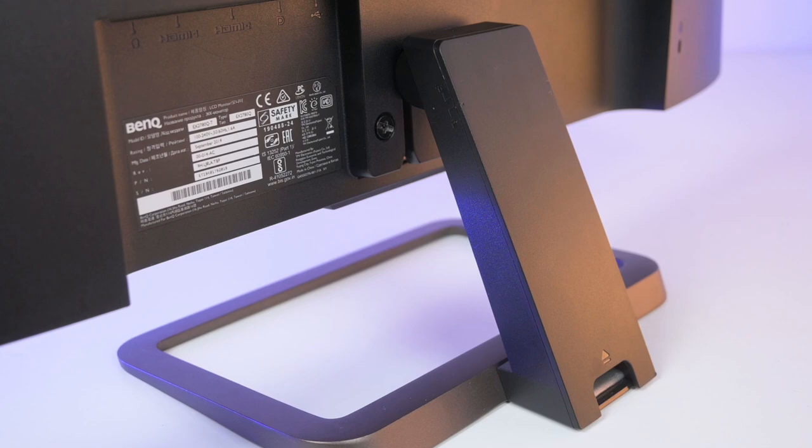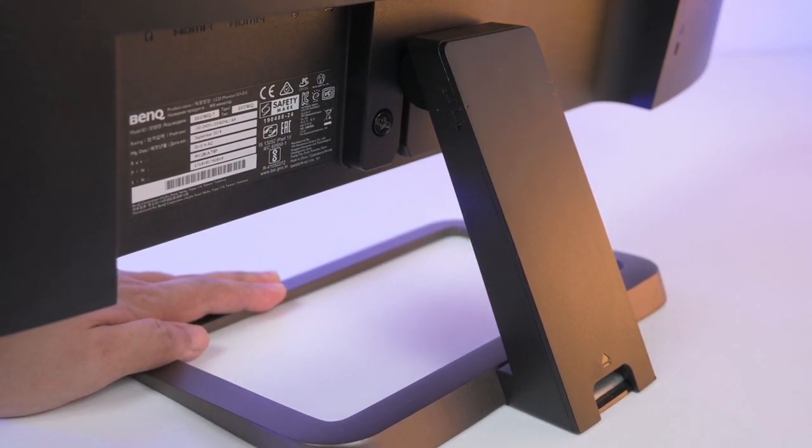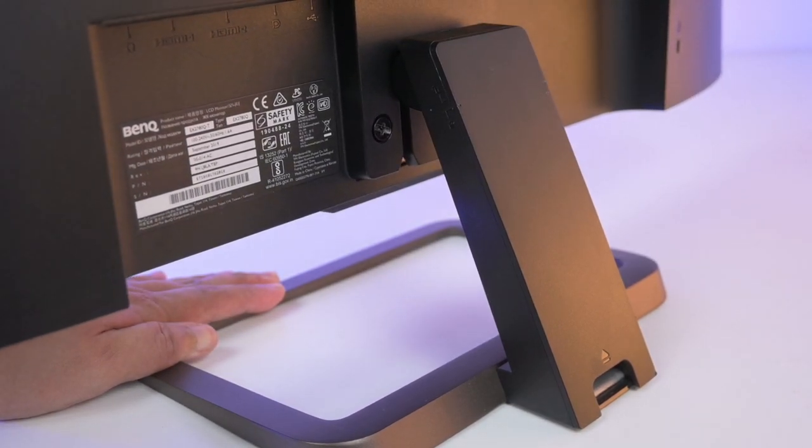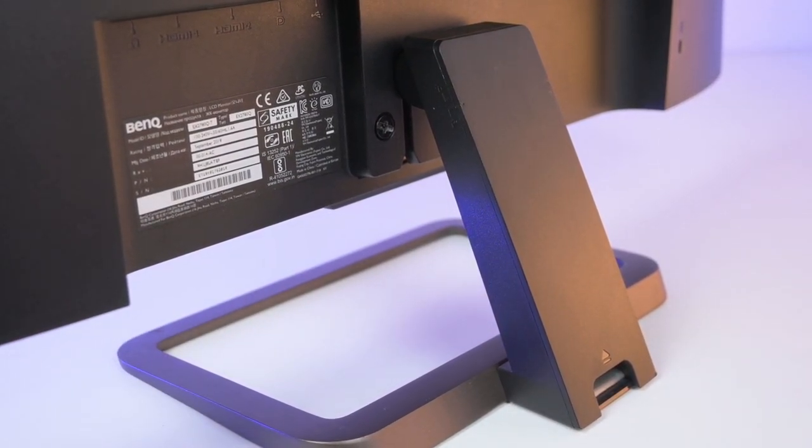If I need to pick on a flaw on the BenQ EX2780Q, it will be that it is only able to tilt the screen upwards and downwards — no pivot, yaw, or change of elevation.